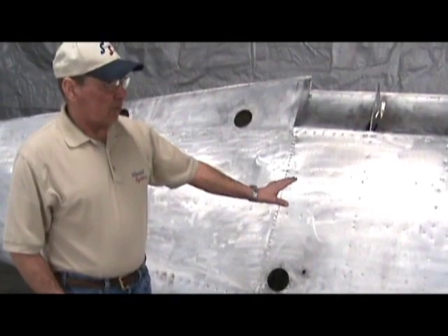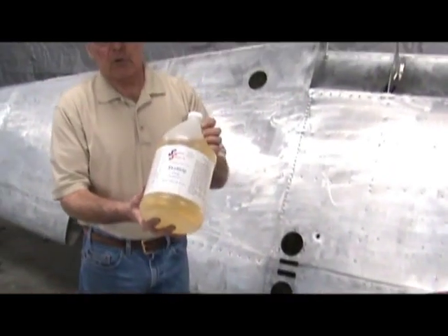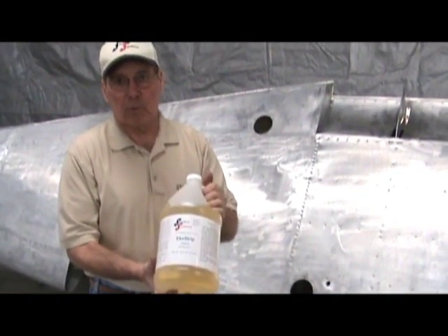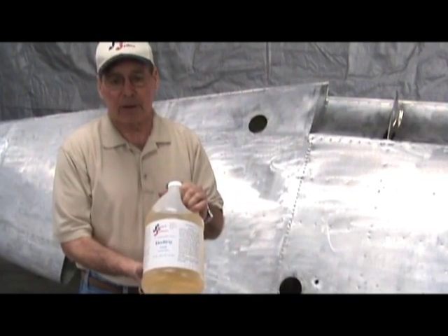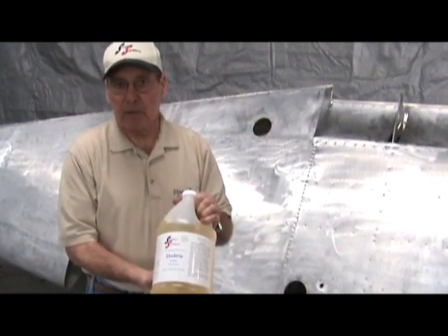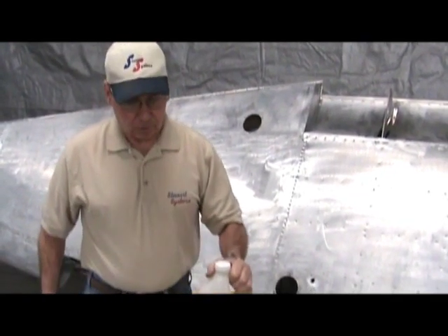We have the products laid out on the table and it is very simple. This wing, prior to the way you see it now, was stripped using the Stewart Systems EcoStrip. This is a water-based product that you put on with a brush. You let it stay on the aluminum for approximately a day to a day and a half. At that time, any paint that has not peeled up and is ready to easily scrape off, you can remove using a hot water pressure washer.